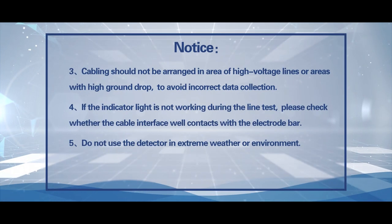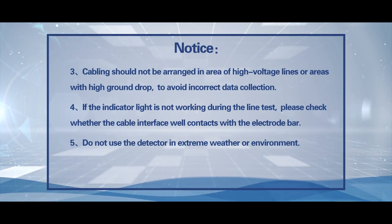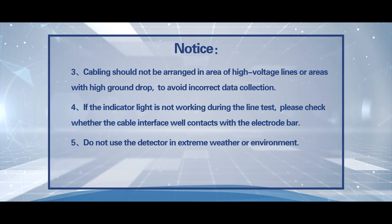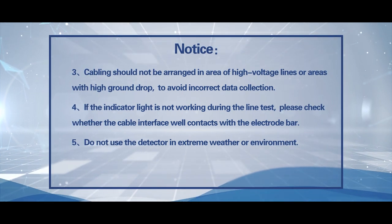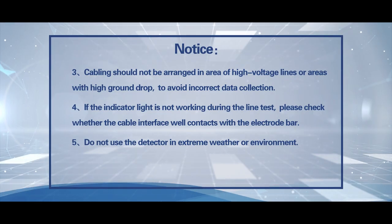Notice 3: Cabling should not be arranged in areas of high voltage lines or areas with high ground drop, to avoid incorrect data collection. Notice 4: If the indicator line is not working during the line test, please check whether the cable interface is making good contact with the electrobar. Notice 5: Do not use the detector in extreme weather or environment.